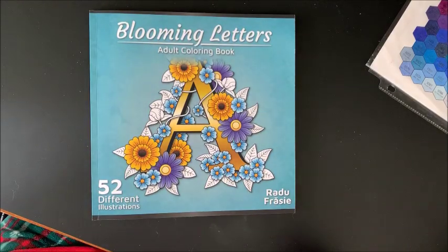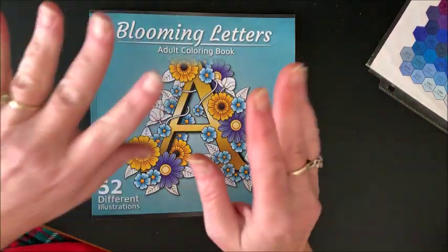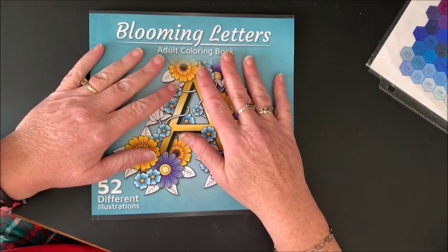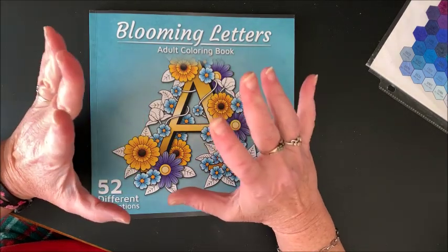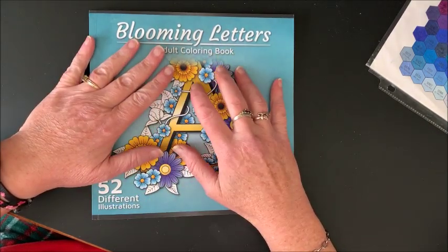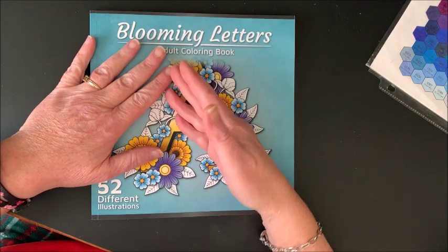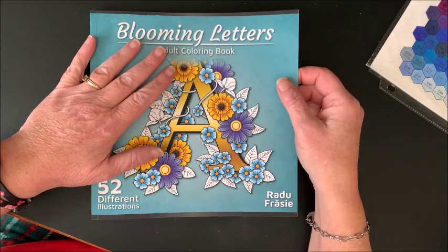Well hello everybody and welcome back to Lisa's Coloring Corner! First of all, happy new year — it is now 2020, can you believe it? I apologize, I wanted to get this video out yesterday so that it would be an end-of-the-year video and it didn't happen. Too many things came up again.